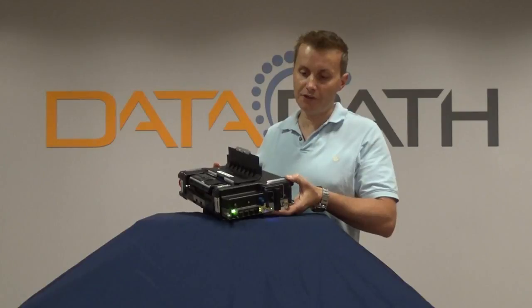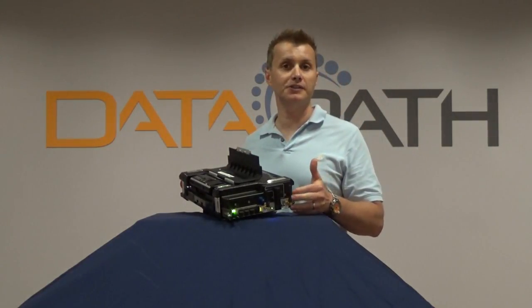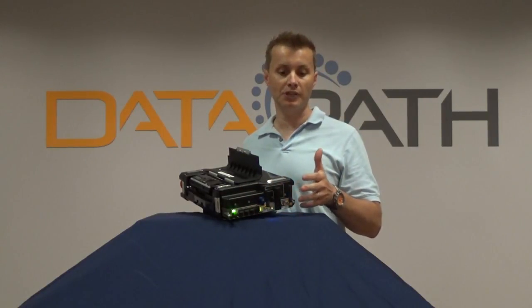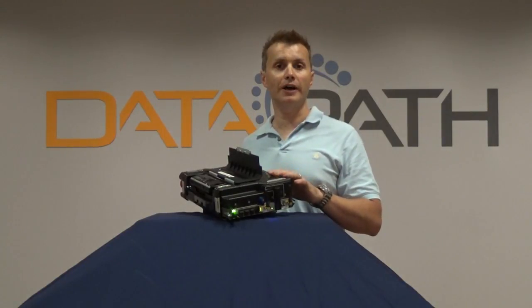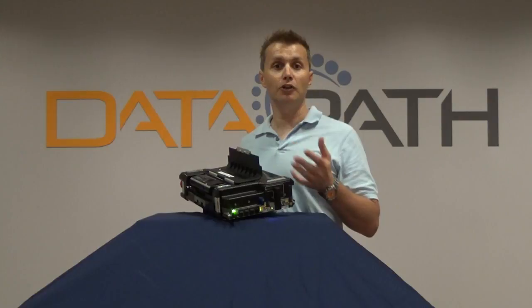I'll just work my way around the system to tell you a bit about it. On the black side we have a router module here, which is fitted with Cisco Cradlepoint capability to provide a really easy to use management capability to connect to networks, because this system is really designed to be completely plug and play and deploy with a non-technical user.